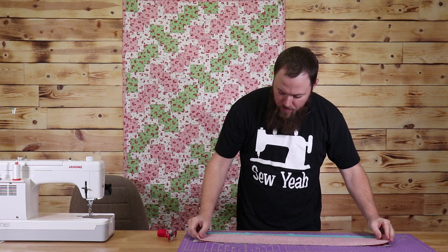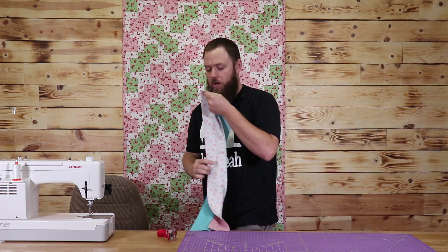I've got my other piece here. I'll set it down on top and sew a quarter-inch seam again.